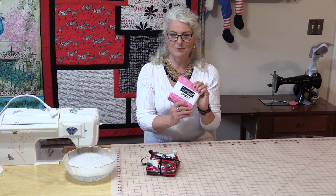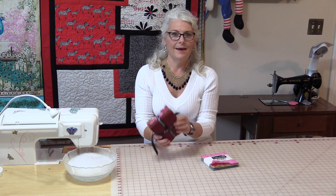Welcome to SewVeryEasy, my name is Laura and I like to pre-wash my fabric, even my small pre-cuts and my fat quarters.